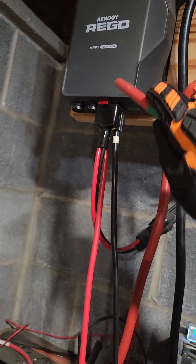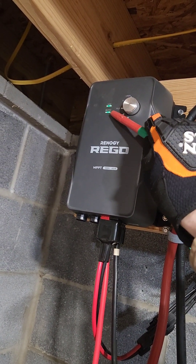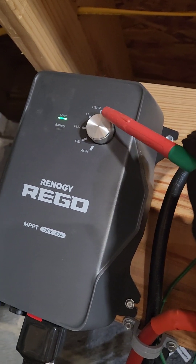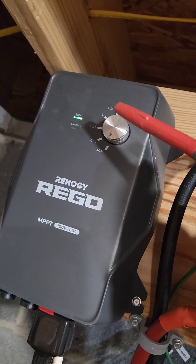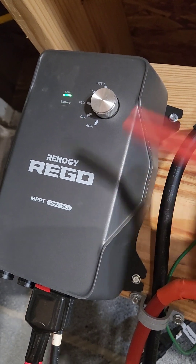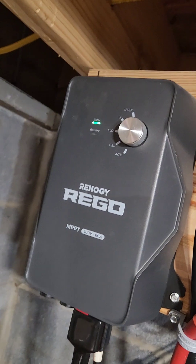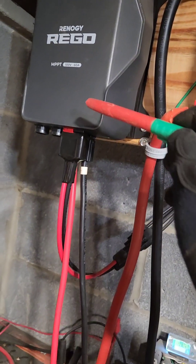From there it goes to the charge controller. See that light flashing? That means it's collecting energy from the sun right now. There are various settings on the dial for different types of batteries — it's set on AGM right now. I find this flexibility helpful in case we want to expand, so we won't necessarily need a new charge controller, which can be expensive.